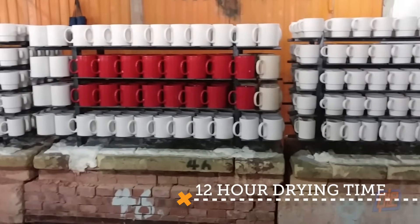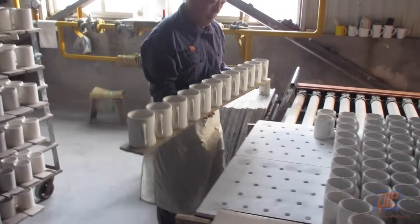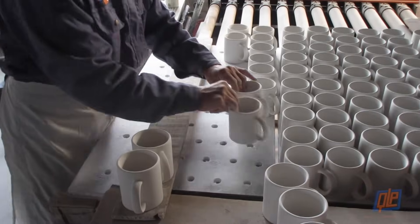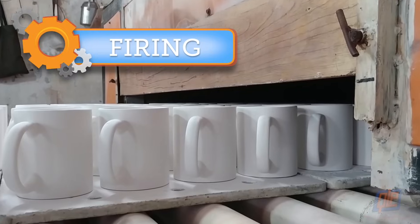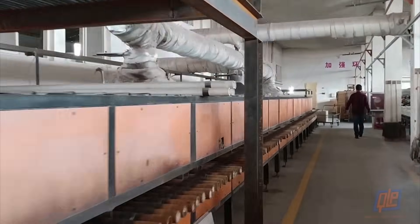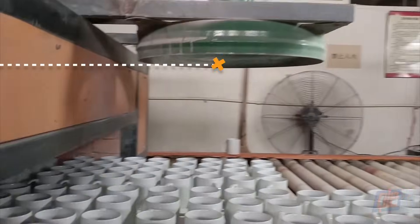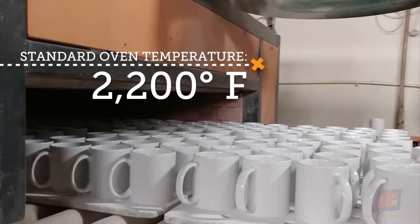The mugs are set aside for at least 12 hours in order for them to completely dry before moving onto the ovens. Now it's time to bake them, which will cause them to harden permanently. Rows and rows of mugs are placed onto a conveyor, which will carry them through the oven and out the other side. The standard oven temp is around 2200 degrees Fahrenheit.